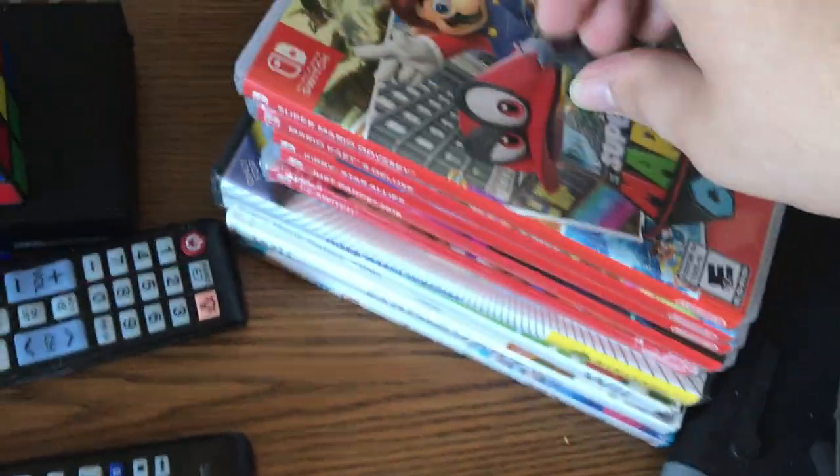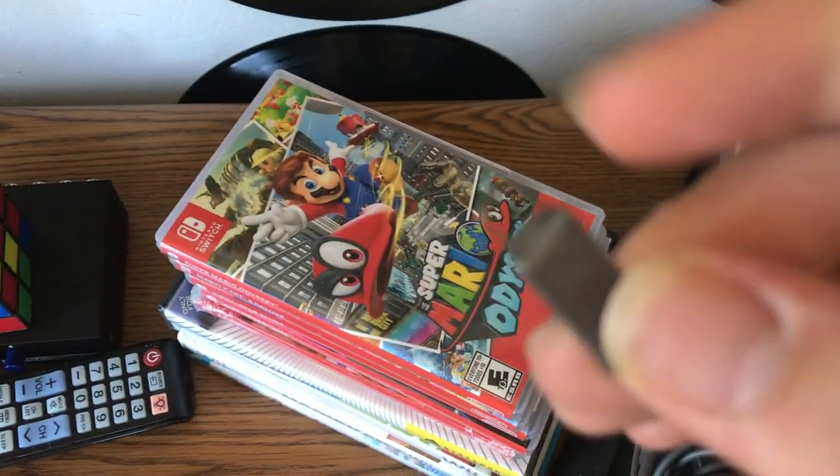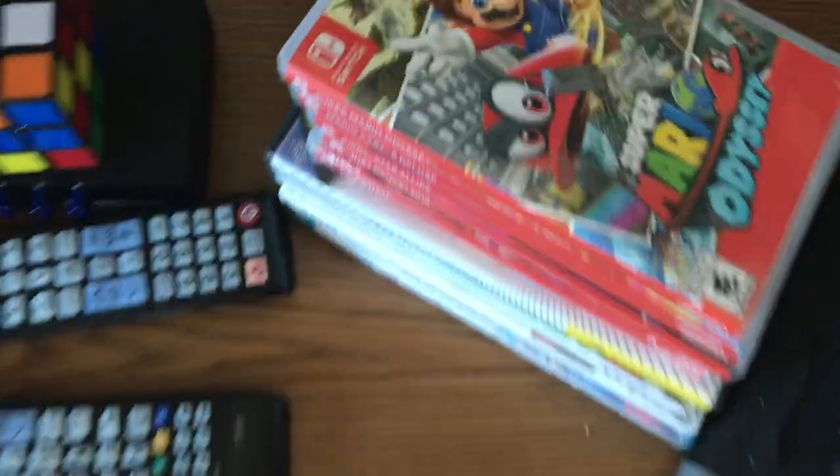One more thing I forgot to mention — you probably saw this when I was going over the games. This is a custom-made jig that I used to mod my Nintendo Switch so I can do Odyssey hacks. It's really not that hard to hack. If you want a good tutorial on how to hack your Switch, I'd suggest checking out Dan the Man's video. That's about it — I don't think I have anything else to mention, and this video's gone on long enough.